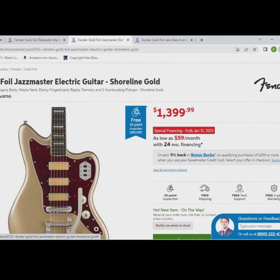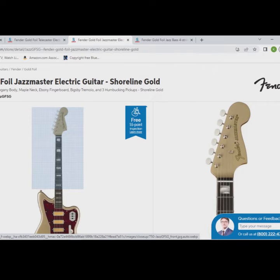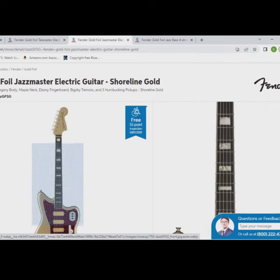All these guitars come with a matching headstock and a case, so I think the series looks pretty cool but let me know what you think about it. Until next time, take it easy and keep playing.